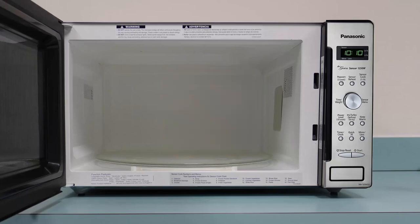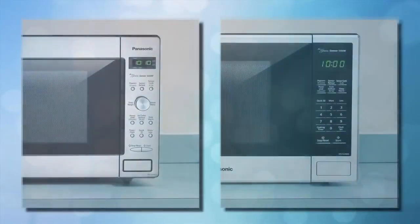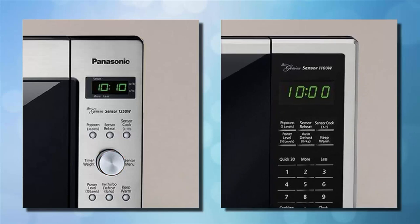After finding this number, insert your food and close the door. Step 2: If your microwave has a selection dial, press the sensor cook button on the microwave, then turn the dial clockwise until your food type is displayed. If your microwave has a number keypad, press the sensor cook button repeatedly until